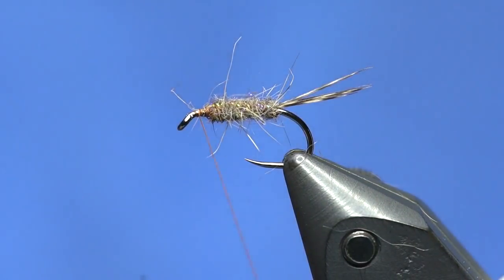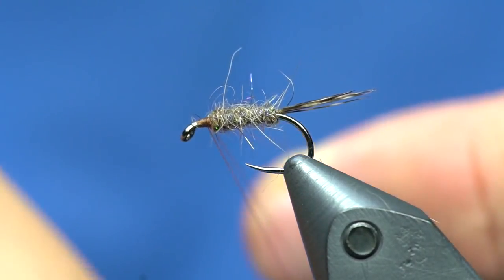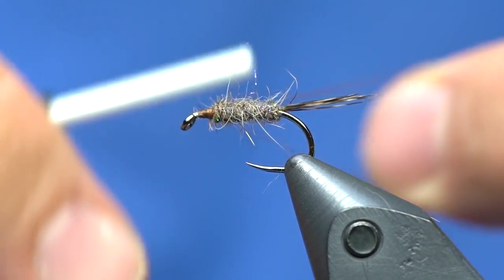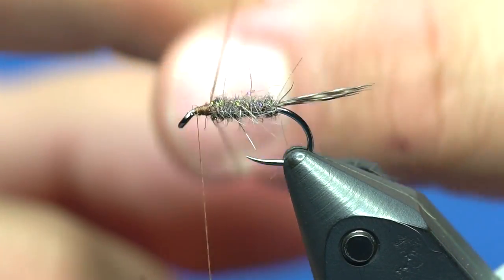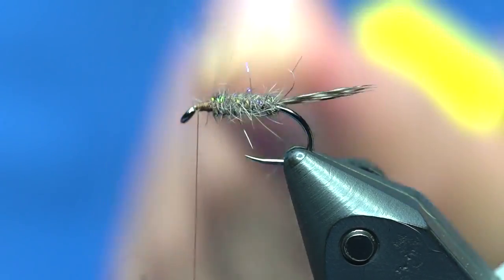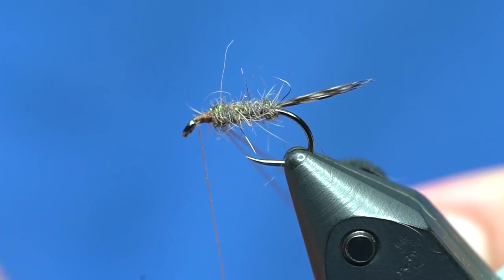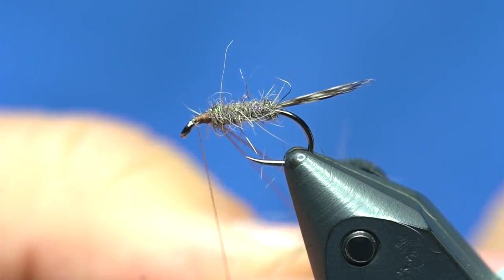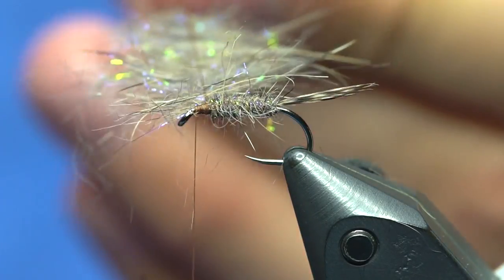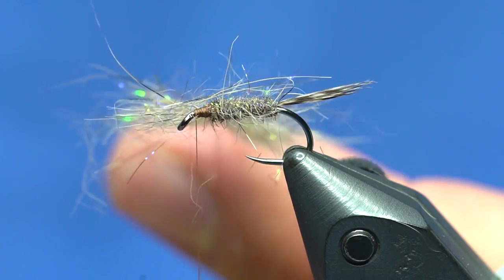From here I'm not going to create a case out of any material. What I'm going to do is make another loop, but this time I'm not going to put anything in it first. If I create a traditional dubbing loop and wrap it, it's going to be much spikier. So I'm going to put my tool in first to keep that loop open. Then if you just pull the dub out of the corner of the bag like this and load up your loop, it'll kind of line up those fibers exactly how you want them to go in the loop. That might be too much, but it's better to do too much than not enough, because you can always just trim it off.